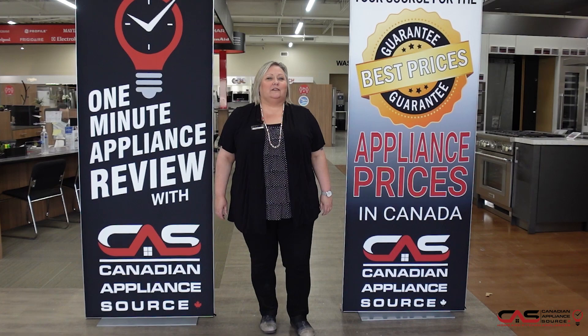Don't forget — make sure you mention you saw me on One Minute Info for my VIP price on all appliances and even extended warranties.